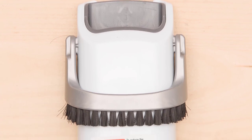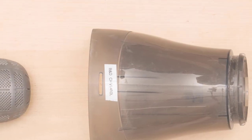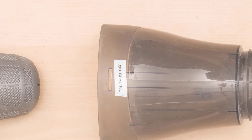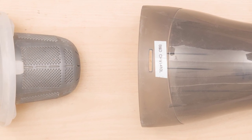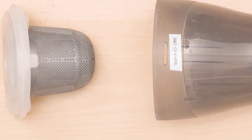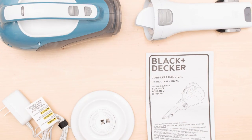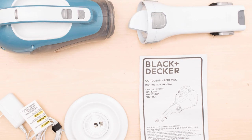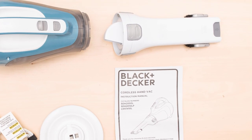Black & Decker doesn't specify the runtime, but most users report around 15 to 30 minutes of continuous use. One of the great things about this vacuum is that it's impossible to misplace the tools, because they're all stored within it and can simply be pulled out from the body in one easy motion. The Black & Decker CHV1410L comes with a built-in crevice and brush tool. Although there isn't a dedicated pet hair brush, you're likely to find that this brush does the job.